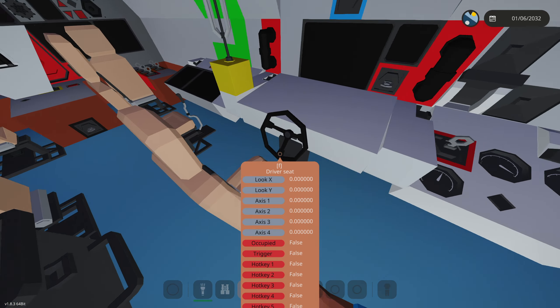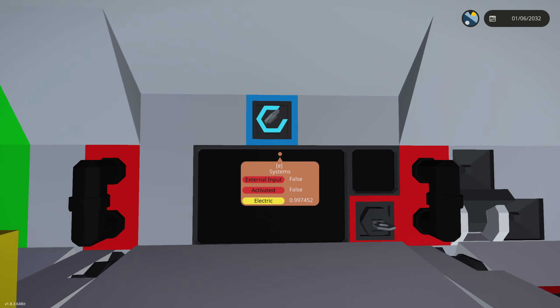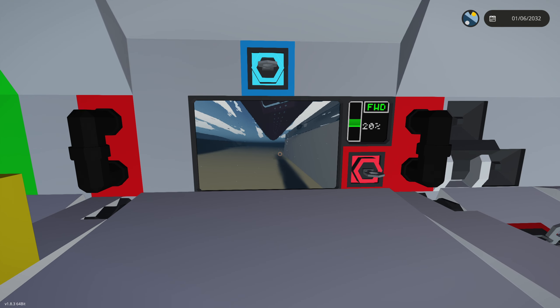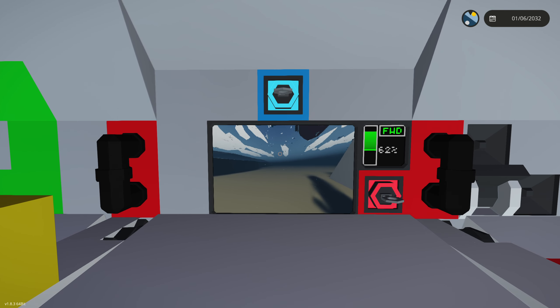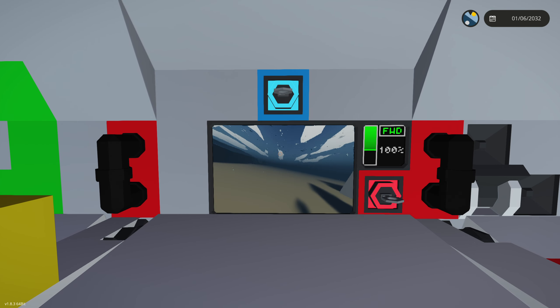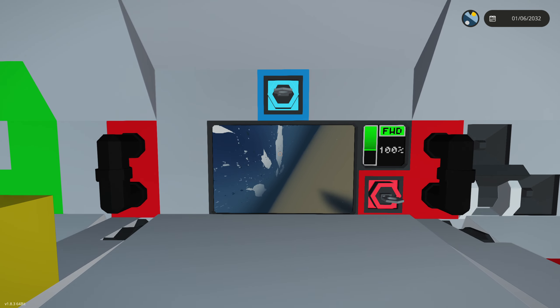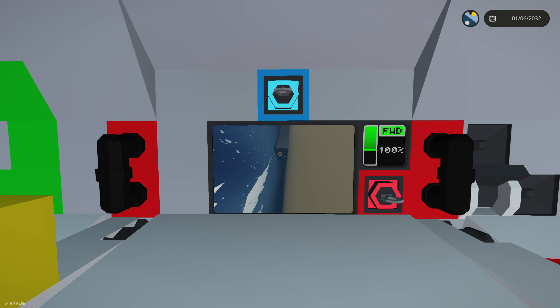Right here is our ROV. We'll turn on systems and activate this to disconnect it, and this thing can drive. Up and down is your throttle, same as with the helm for the actual submarine. It is a little finicky and I don't think you can actually reconnect it back to the submarine. It's not that maneuverable but it's pretty fun to drive.